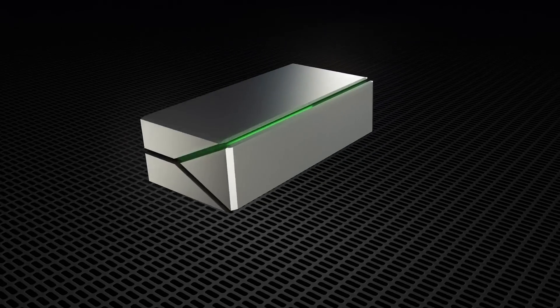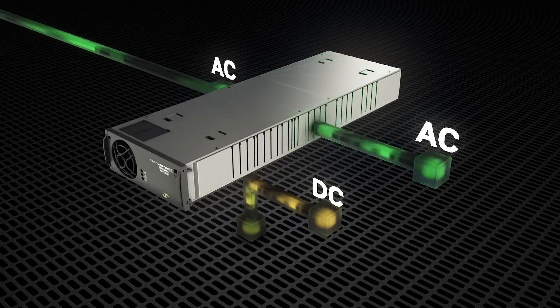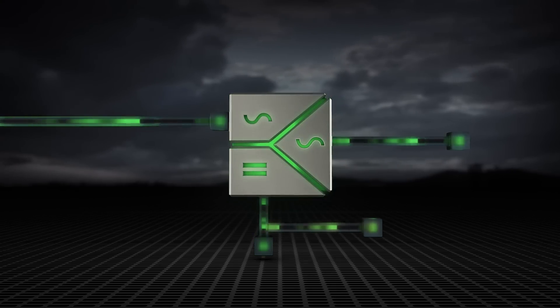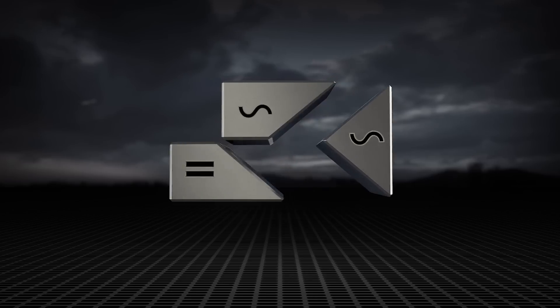In the past, maybe the customer would run UPSs. They have a 230 volt AC output and they are feeding, for instance, 48 volt rectifiers with that power. Instead, now we have the 48 volt directly output, so you don't need to go through the 230 volt output. It's also modular in this transfer technology from DC to AC feed, which means that this transfer is also in redundancy.